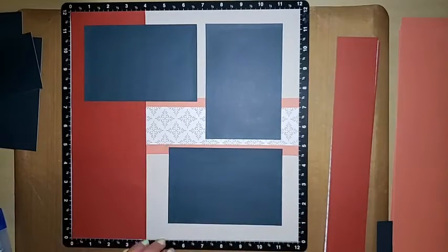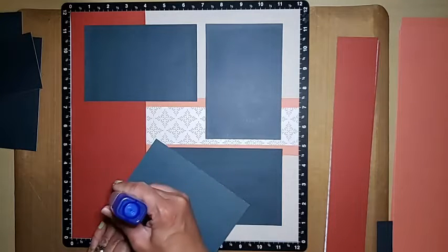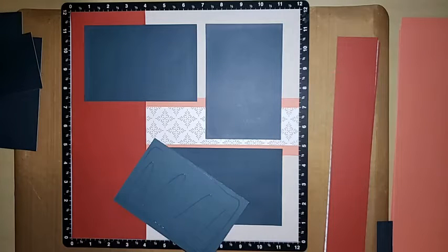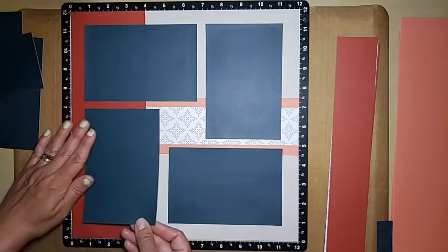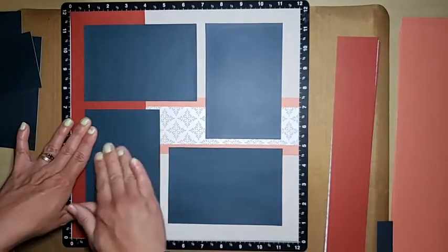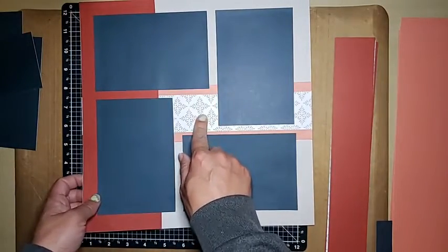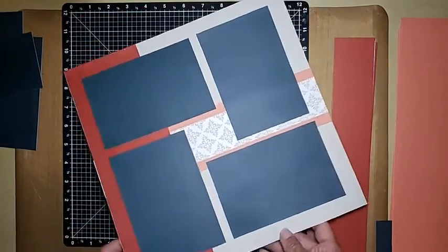I'll have to look because some photos get pretty close. The ones with my daughter and son — one's way far over, one's on the opposite side — so I just have to make sure we don't cut their faces off. I'd rather cut feet than face, so we'll cut accordingly. There's this side — I'm going to put the title in the middle. I'm going to try my hardest not to hide all of this pretty paper, because that's where the pretty paper is.